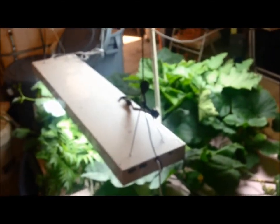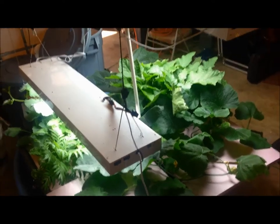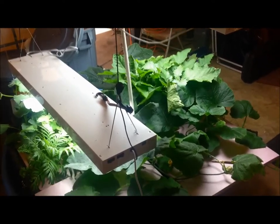I had a couple questions on how the growth's going, so I thought I would show — it's doing well, pretty happy with it. Drop me a message, let me know what you think.